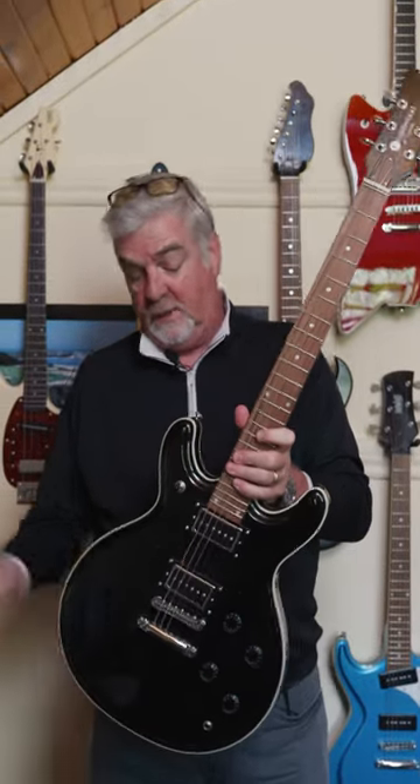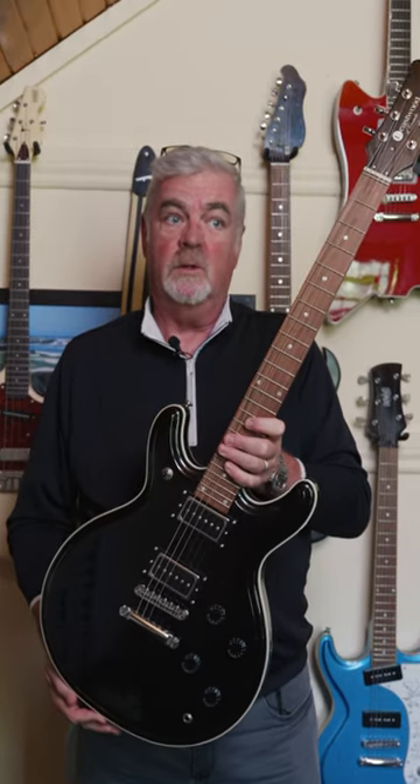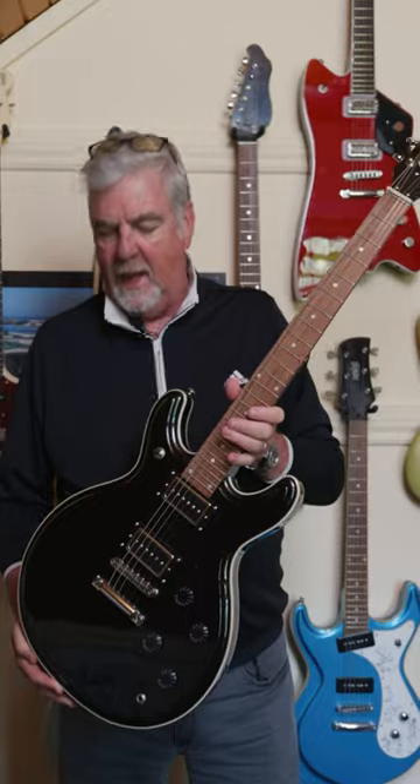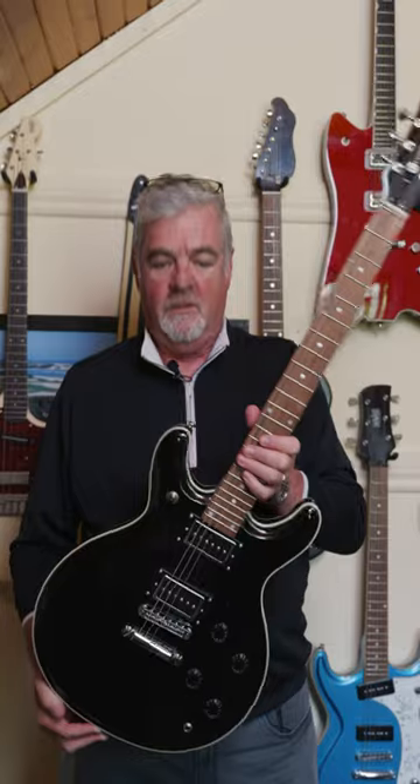I would call this one — give you the name of it first — it's the Eastwood Black Widow, and it's a replica of the old 60s acoustic Black Widow, which was pretty rare. Jimi Hendrix actually played one. This is one of those ones that's a real sleeper, like people who get them just love them.